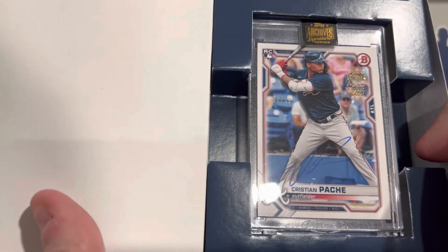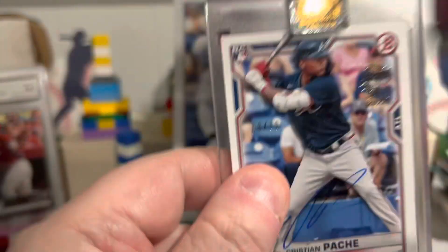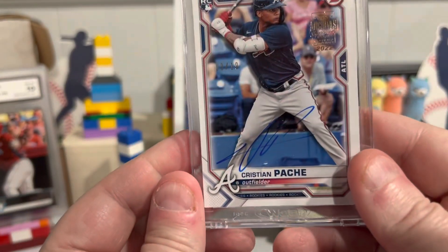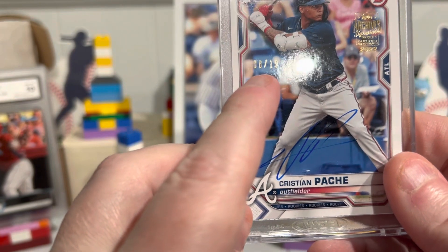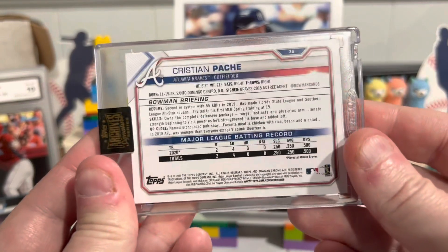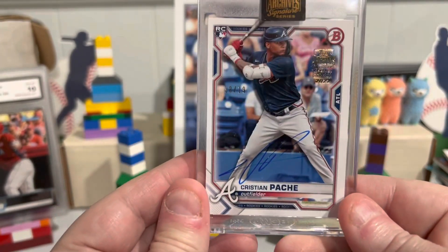Christian Pache. That is numbered 19. Interesting. Christian Pache autograph, numbered out of 19. So there we go. Probably the only one of these I'll ever buy, but there we go. I bought one and there it is.